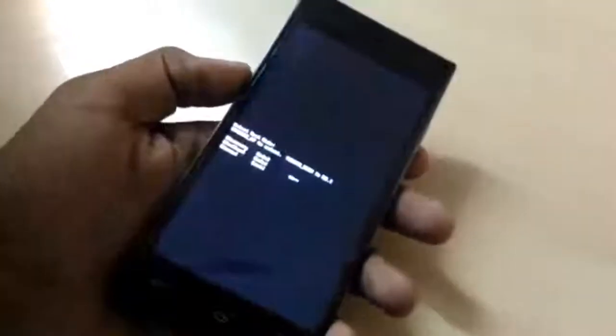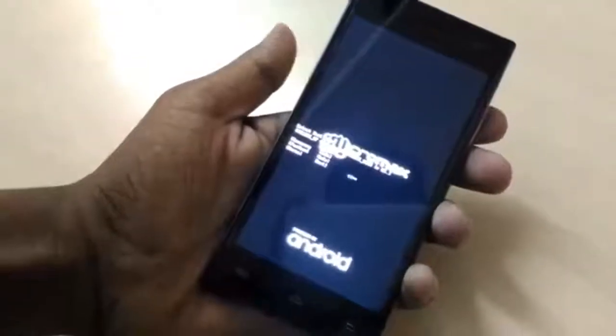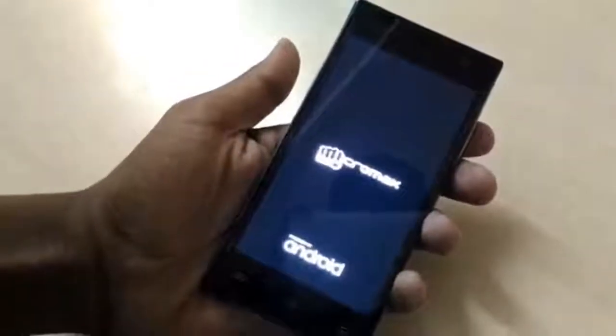When you enter fastboot it's going to be powered on, and it's going to take some time, so we just have to be really patient. You can see he's going to use the power button, and the phone is going to be powered on now.